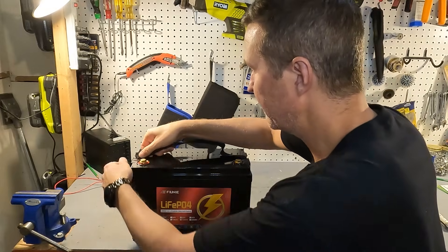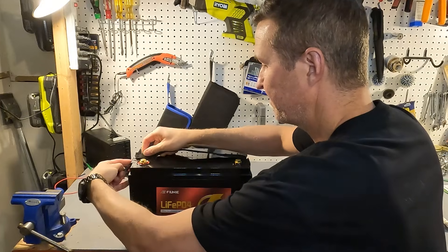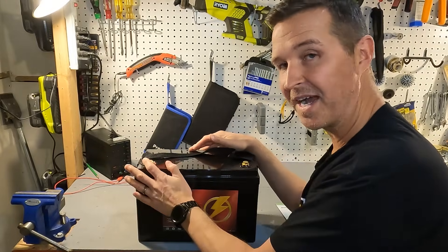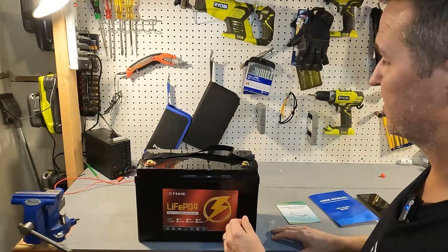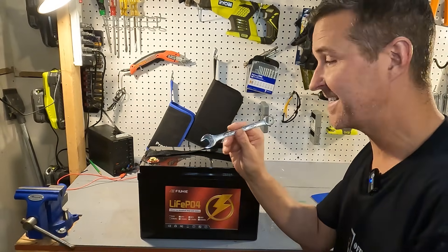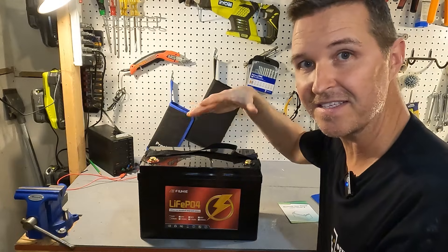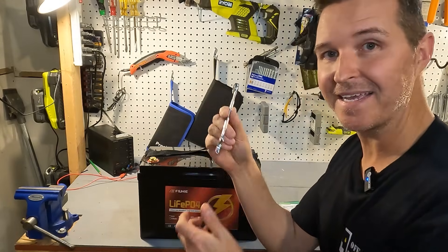It also has a nylon strap that you can easily remove. The terminal bolts are already on the terminals and they are the bolt type — they don't have a screwdriver slot — so you're going to need a socket wrench or a 9/16 wrench to get them off. Make sure you don't use something long enough to touch both terminals together, because that would be a dead short. If you have the option, you really want to get insulated tools.